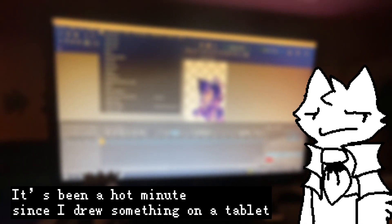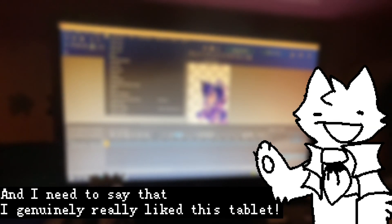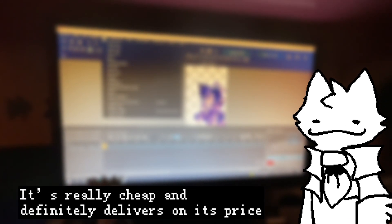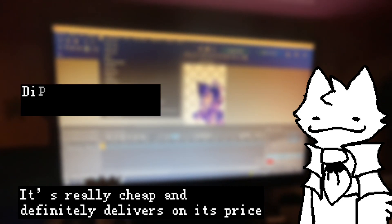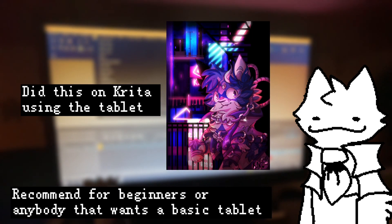It's been a hot minute since I drew something on a tablet, and I need to say that I genuinely really liked this tablet. Really easy to install and do custom configurations. It's really cheap and definitely delivers on its price. I recommend it for beginners, or anybody that wants a basic tablet.